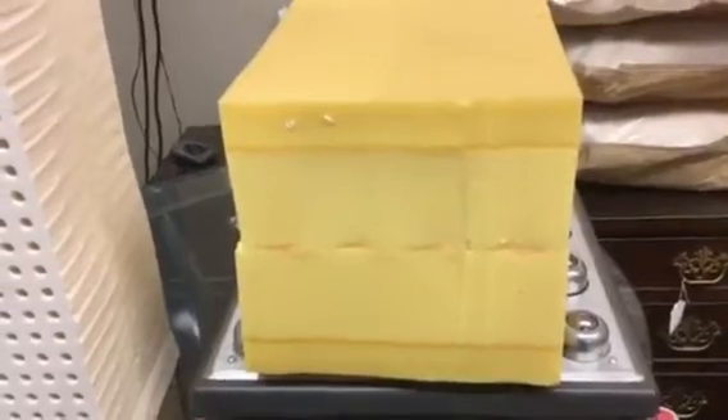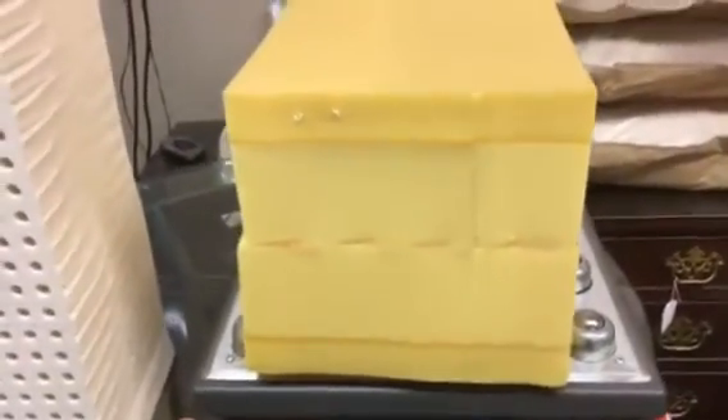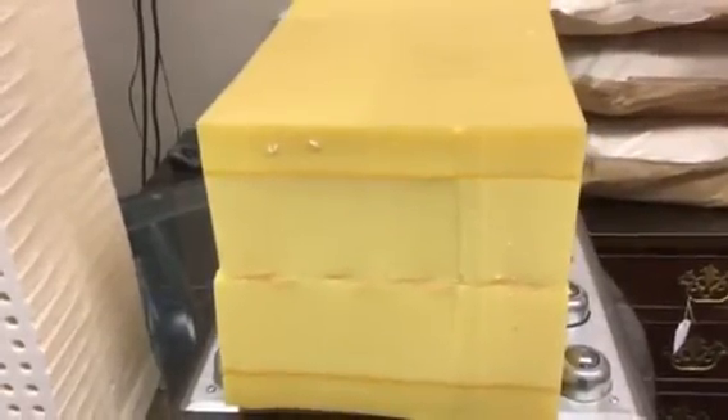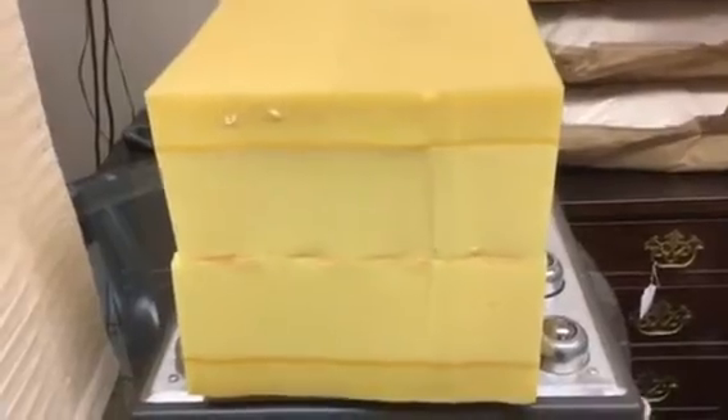Next we're going to take a 6 horsepower shop vac and prove to you the breathability of latex foam versus the Tempur-Pedic and most other memory foams. I can lift it completely up off of the scale.